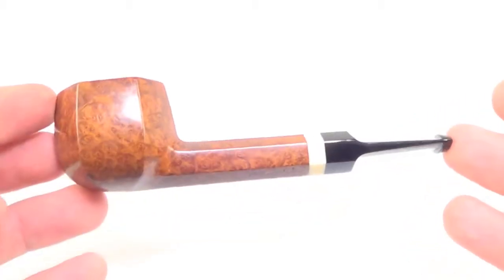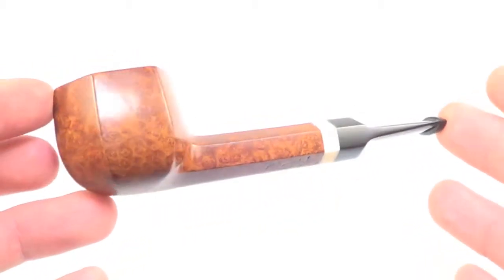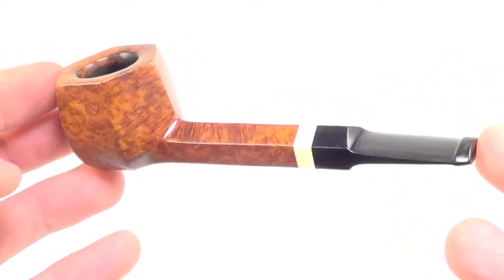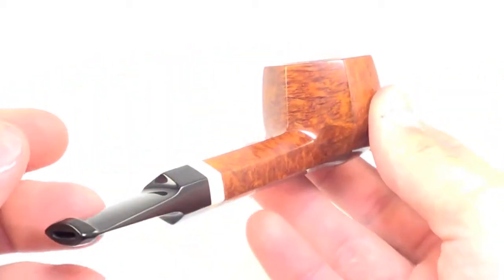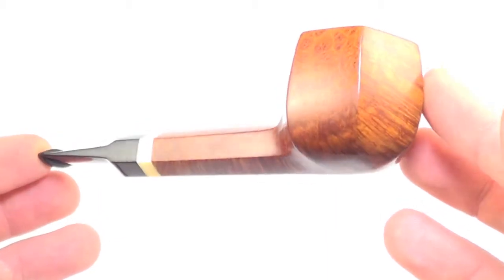Here is a fantastic Paolo Ilsted smoking pipe. This piece is in mint condition showing almost no signs of previous use. It's been fully restored, sanitized, cleaned out, and is ready to smoke by its next owner.